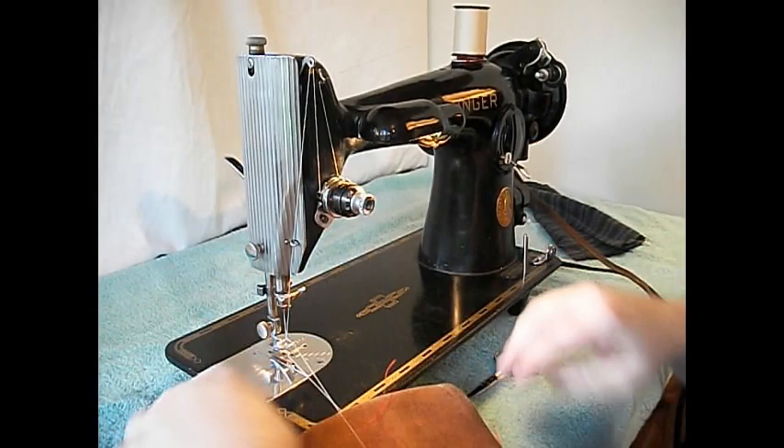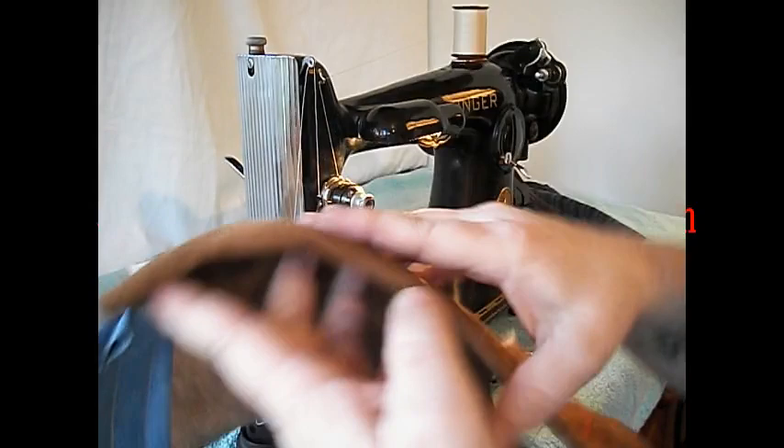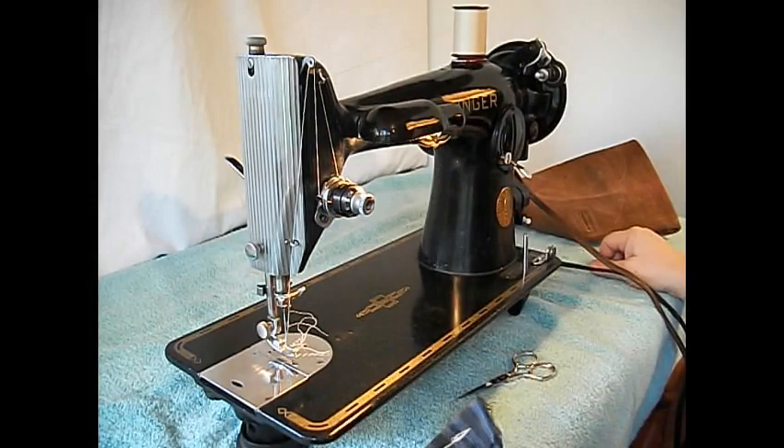Needles come in sizes from nine for really sheer fabric clear up to 18 — you'd probably want to use an 18 leather needle on this leather, which has a different point. I find the 201 to be a completely awesome machine for everything from heirloom lightweight sewing to heavy duty stuff. It's really quiet and smooth.